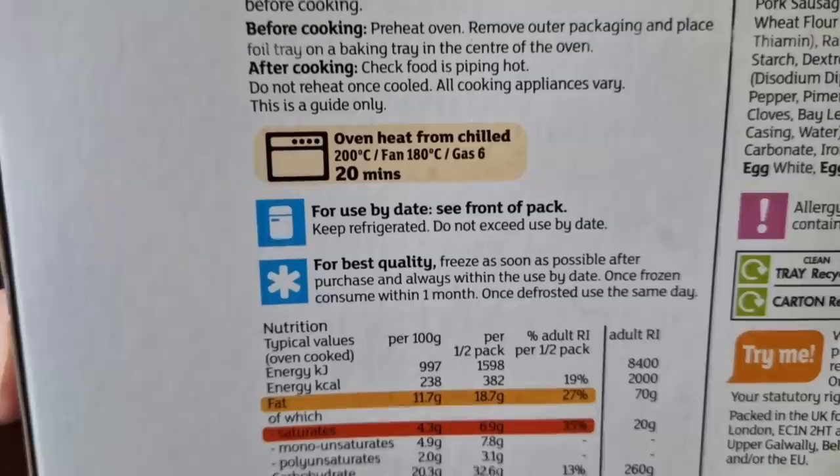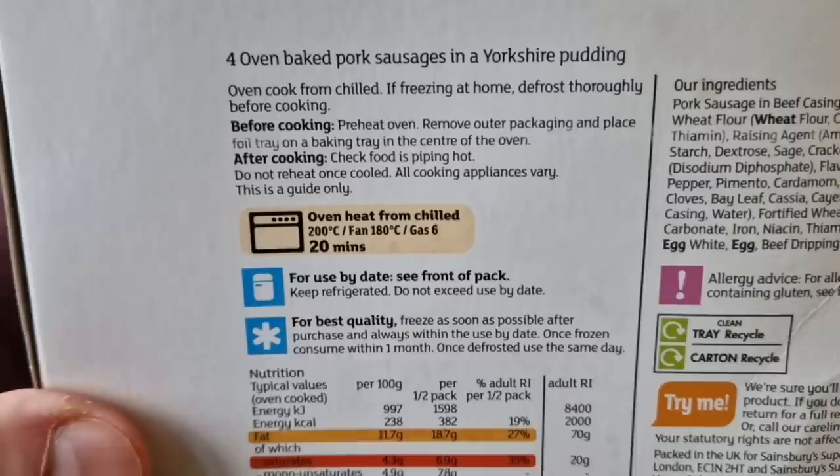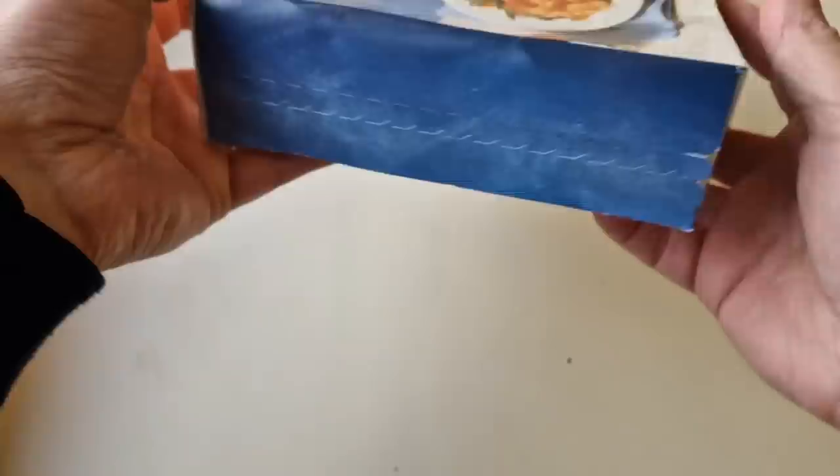Those are the ways to cook it - you do it in the oven. This was frozen and I did defrost it. It does say: if freezing at home, defrost thoroughly before cooking. This has been in my fridge for 24 hours so I'm hoping it has defrosted. Oven: heat from chilled, 200 degrees, fan 180, gas 6, for 20 minutes. So let's get this open using that lovely tab system there - let's see if it works.